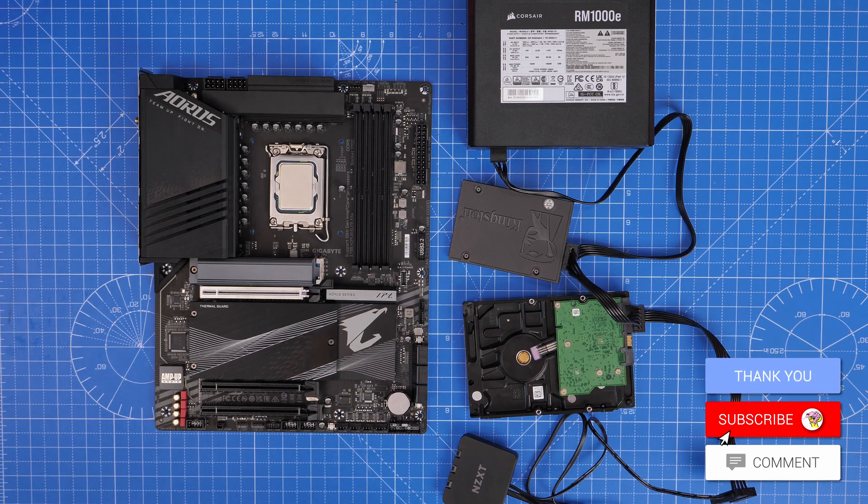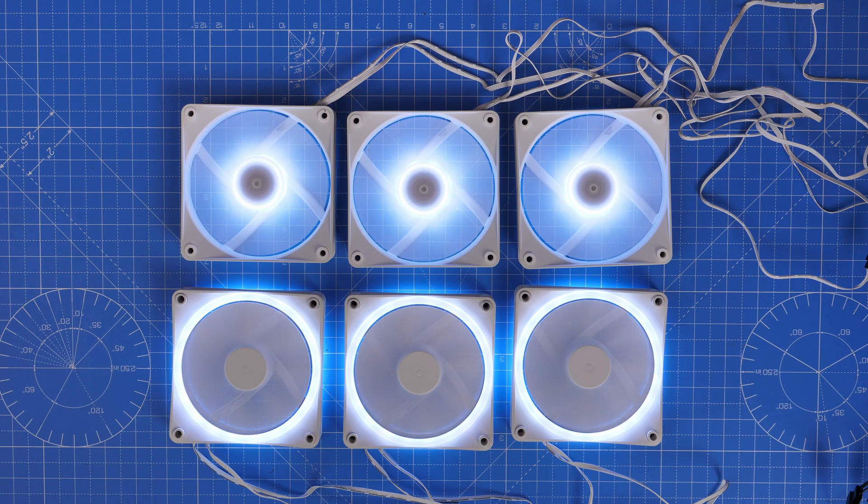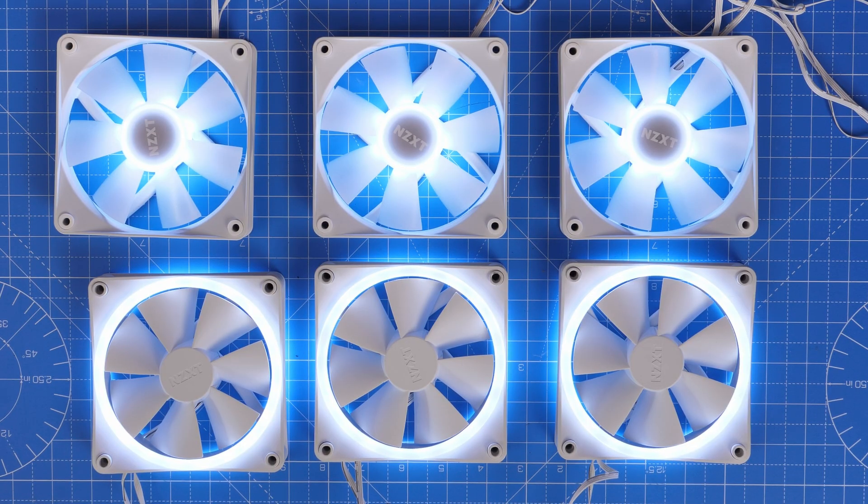You can see here two types of NZXT fans — the duo fans on the bottom with the ring around them, and the RGB core fans. I've done videos separately on both, and the logic is the same. If you're already aware of the duo fans, you'll appreciate that the logic for setting up and wiring the core fans is very similar. They both require two cables and have quite different RGB lighting effects, but wiring them up is fairly straightforward.